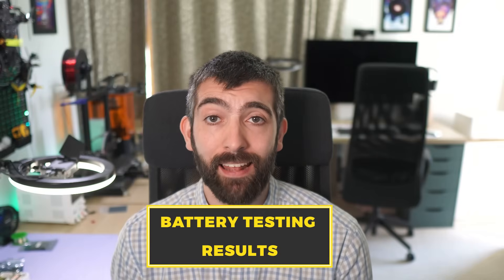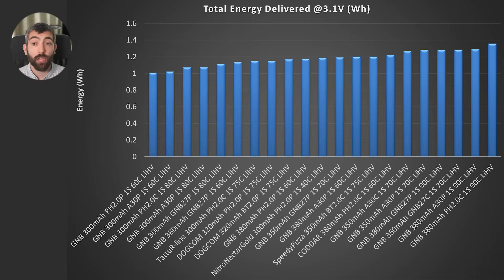Now it's time to look at the results from my testing. We're going to start by looking at the total energy delivered by each of these batteries across a constant power 12C discharge down to 3.1 volts per cell. As we would expect, the larger batteries do better here — the GMB 380mAh packs at the 90C rated versions are coming out top, and the GMB 300mAh 60C rated packs are coming out at the bottom end. The only real outlier is that the Newby Drone Nitro Nectar Gold batteries are delivering significantly more energy in total than you'd expect for a 300mAh pack — they're competing pretty well with some 350 and even 380mAh packs in this test.